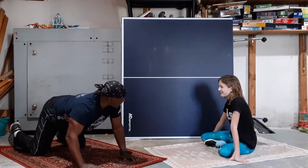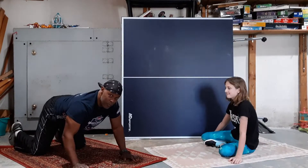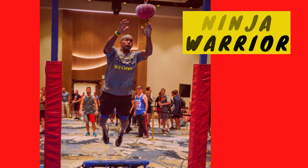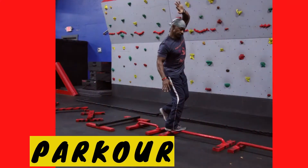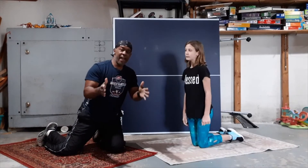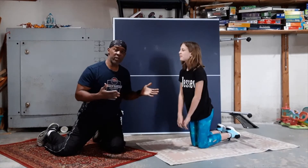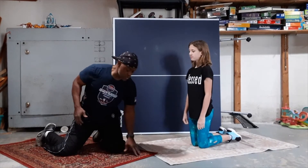You're right Gracie, that is not a proper push-up. Let's show these guys how to do a proper push-up. Hey guys, how you doing? My name is Coach Storm, this is my daughter Gracie, and today we're going to be showing you guys how to do a good, proper push-up.